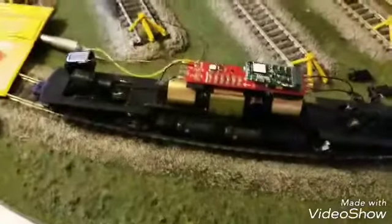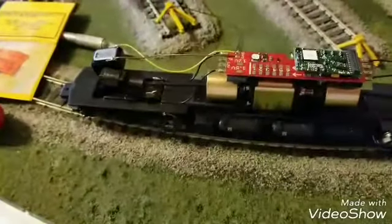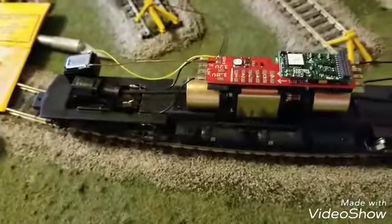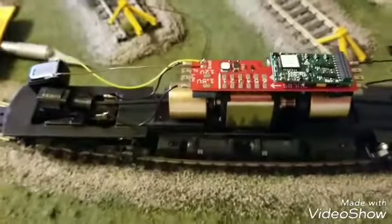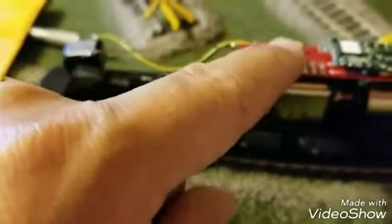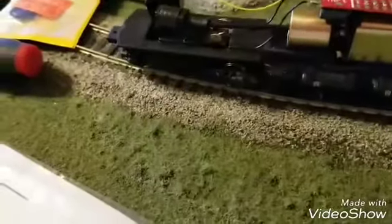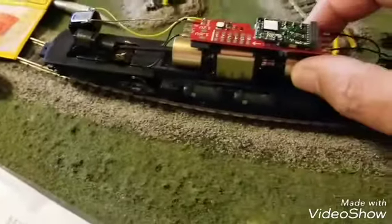Just showing another project that I'm starting. This is a 21-pin Soundtracks Econami decoder on a TCS Atherin 5 motherboard. It works for the ready-to-roll line and has built-in Keep Alive in it.